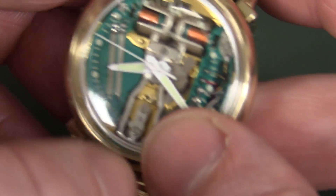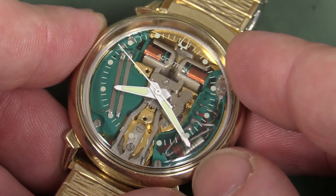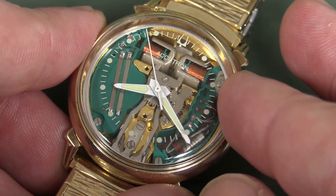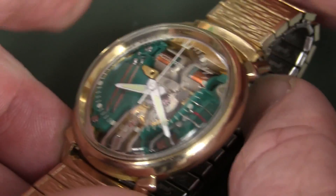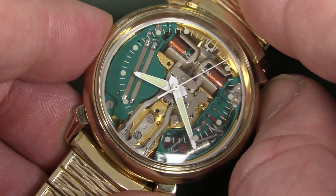None of these Bulova Accutron watches actually contained a calendar — the mechanism would have been too complex to handle a calendar function, but they were super accurate, the world's most accurate timepiece basically in the 60s.